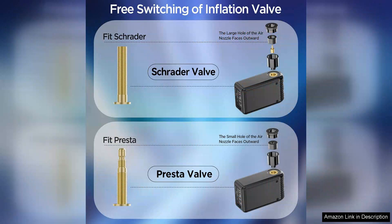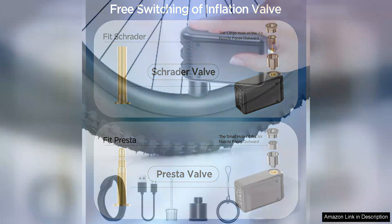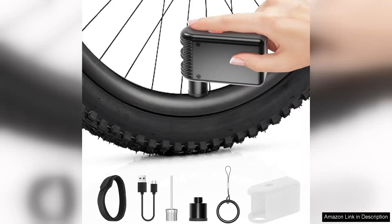However, while it performs admirably for its size, it's worth noting that it may not be the fastest option for larger tyres or high-volume applications. For mountain bikers with wide tyres, you might want to consider a more robust solution for quicker inflation.